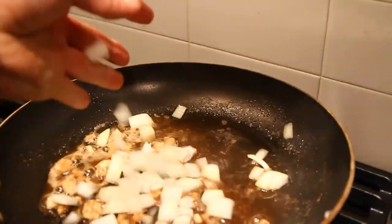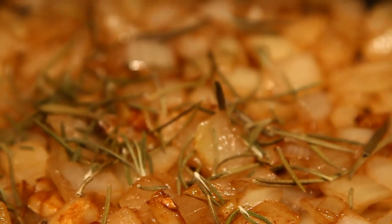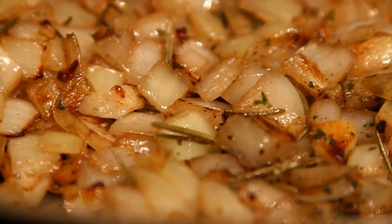Into this onion mixture, you can add some garlic. Following the garlic, you can add some chopped ginger as well. Once the onion, garlic, and ginger start to simmer, you can add some other spices. Rosemary, oregano, salt, and pepper are all great choices.